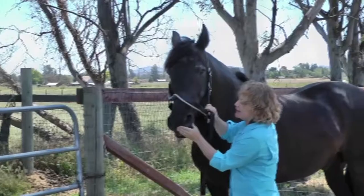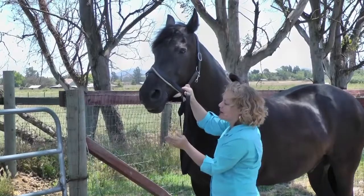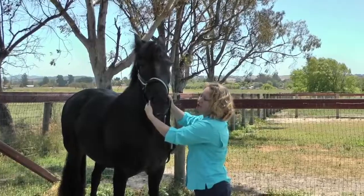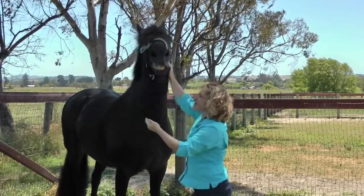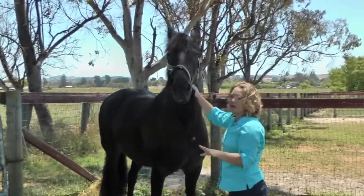I do little tiny circles around the lips, then let him think about it for a second. And if you're concerned or worried that your horse might bite you, or you're not quite sure where the teeth are going to be, then just work the outside of the mouth.